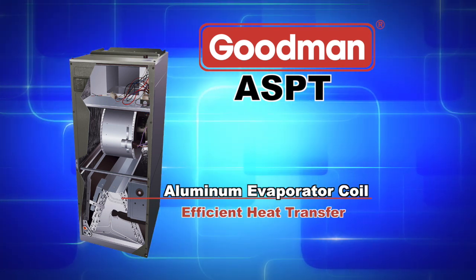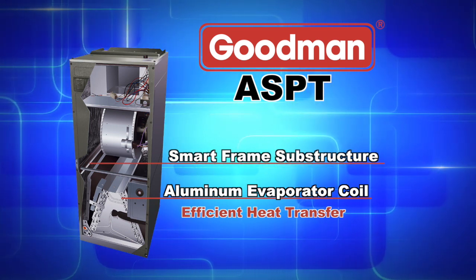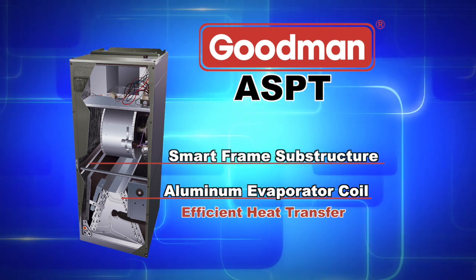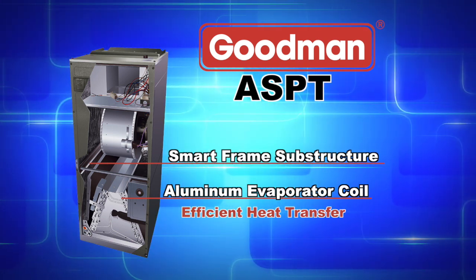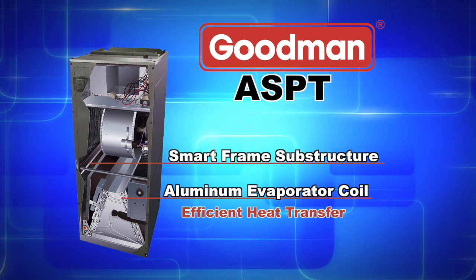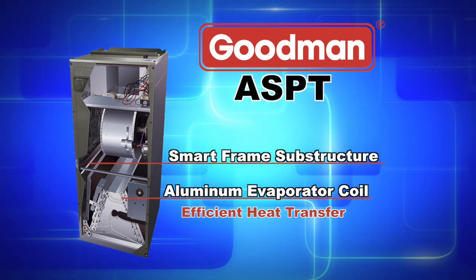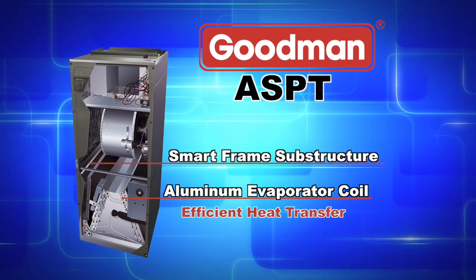Also featured in the ASPT is a smart frame substructure. This intelligent structural design improves the air handler's lateral strength and provides a sturdy mounting framework for internal components, helping to increase the durability and reliability of the unit. It also secures the foil face insulation covering the entire blower casing that can reduce operating noise.